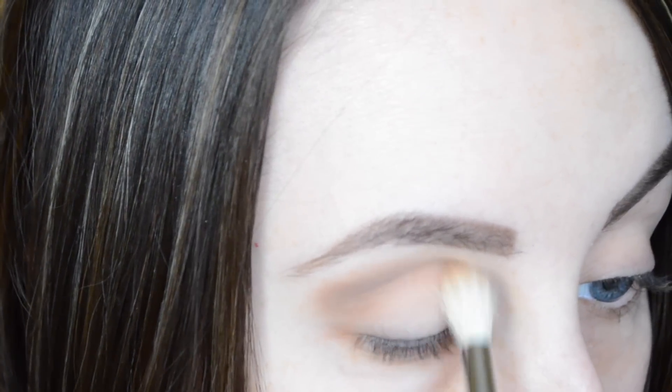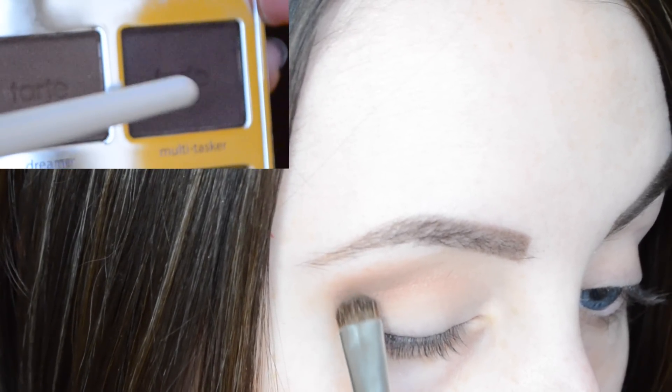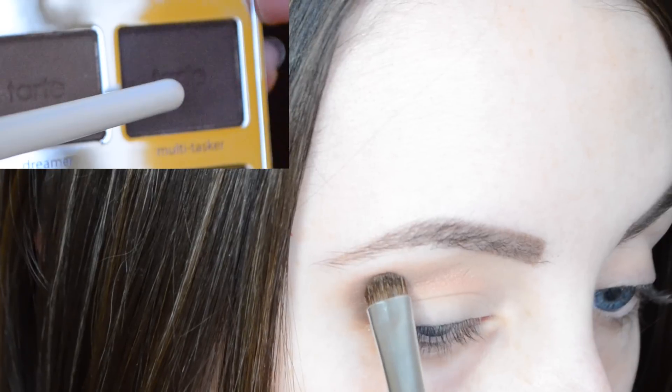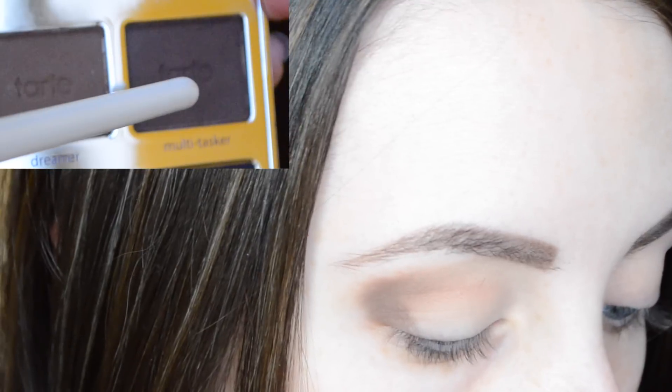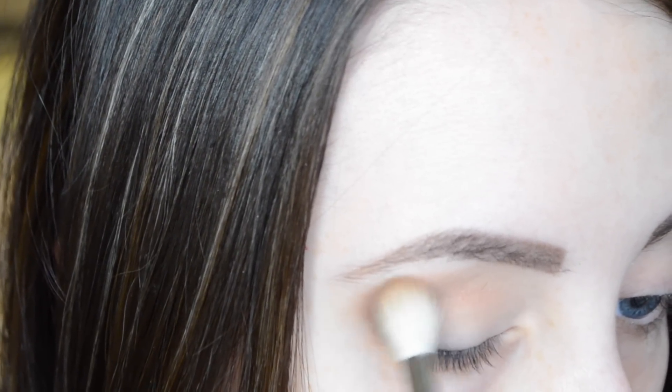The next shade we're going to be using is called 'Multitasker' and this is the deep brown of the palette. This is going on the outer corners of the eye — the outer V — and then also the inner corner. I just pat that on with a dense brush and then blend it out with a fluffy brush on both the outer corners of the eye.